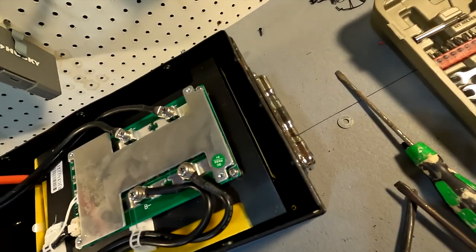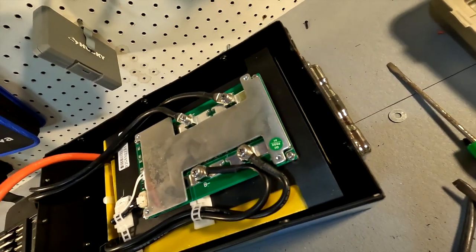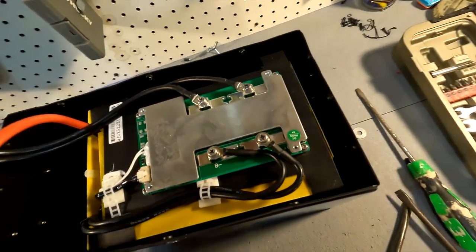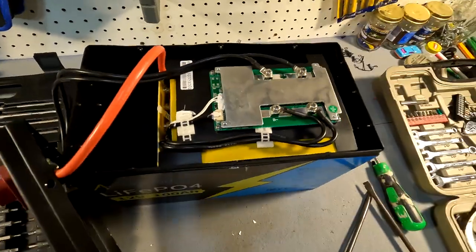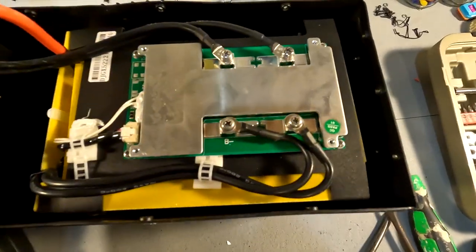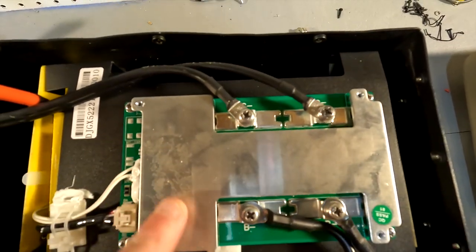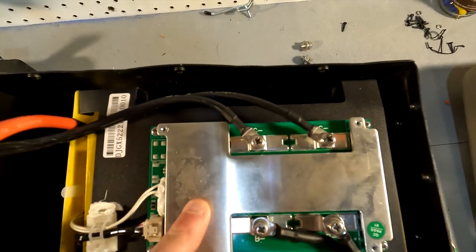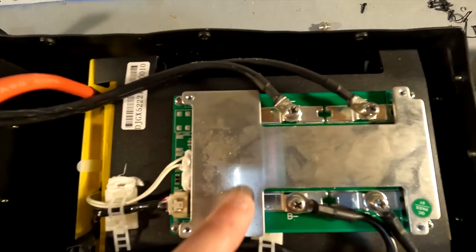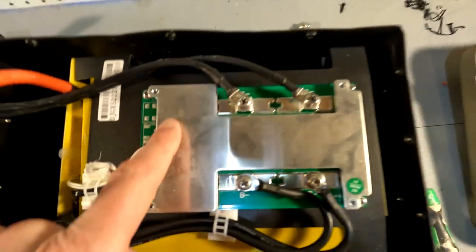I highly recommend they secure that better, because if someone gets a battery and hears something clunking around, they're automatically going to send it back. Everything else looks like it's in order. I notice the BMS doesn't have any labeling — it looks like the label has been removed, as there's a sticky film residue but no label.